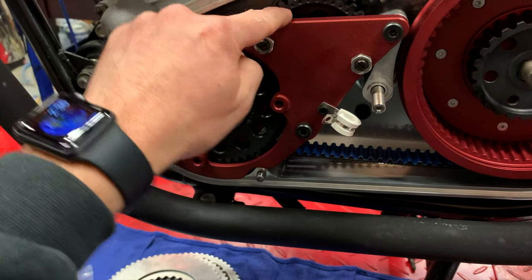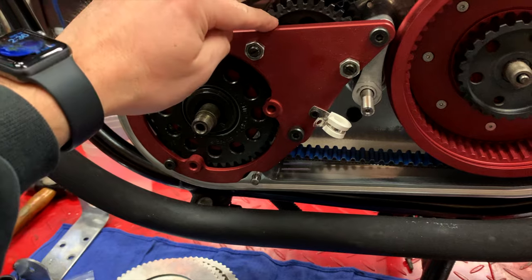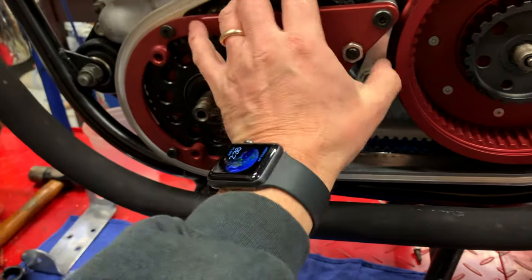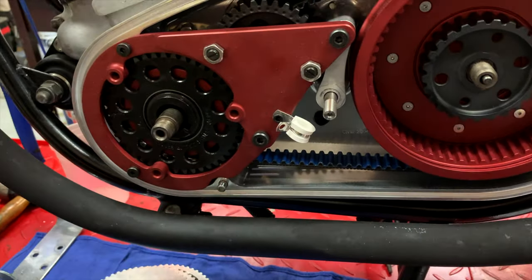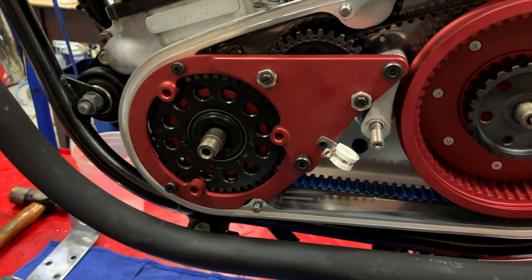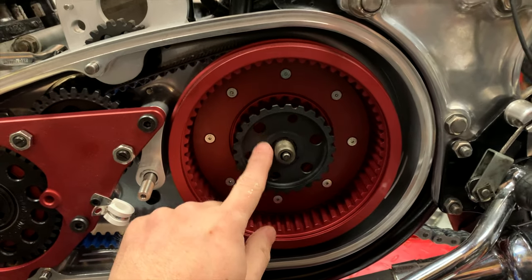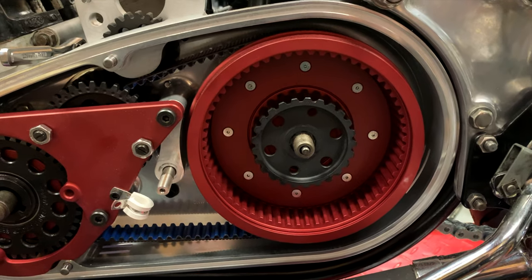These are the adjusters - there's a little rounded part on the back side that hits these holes to stop this from spinning. Right now it looks like it's too tight, so again there'll be some adjustment for that. The next step is to put some of the clutch plates in and then we'll be putting the nut on and tightening down the clutch hub.